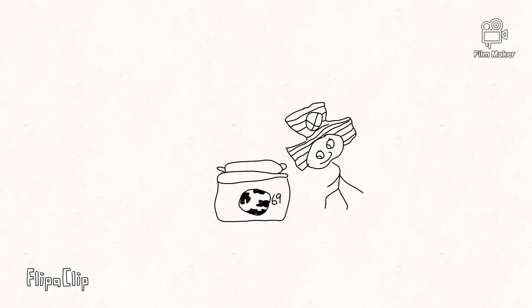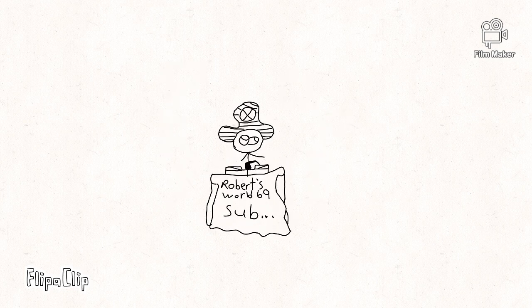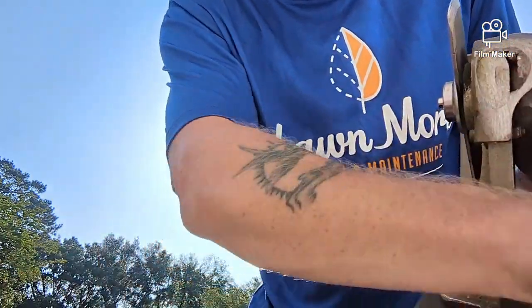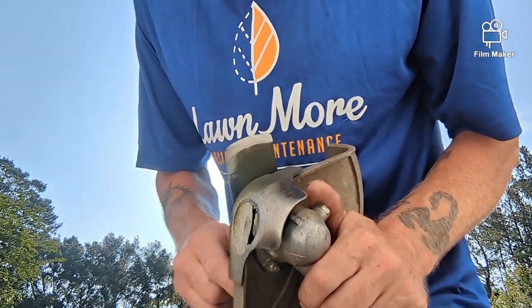This is a video of how to change your edger blade. We're changing your edger blade out, so what you want to do is find this hole.